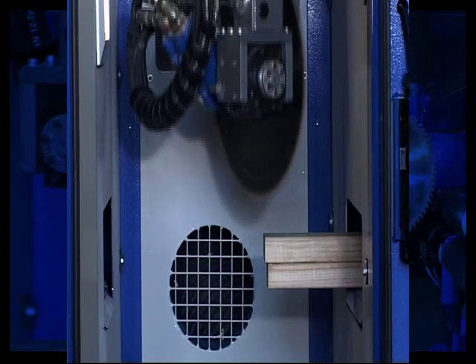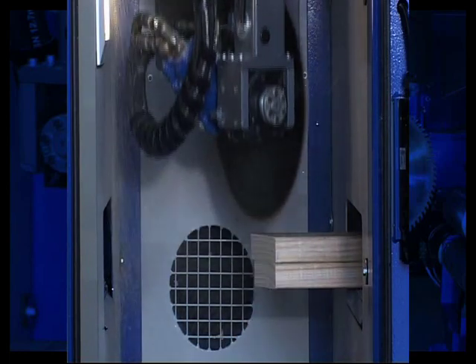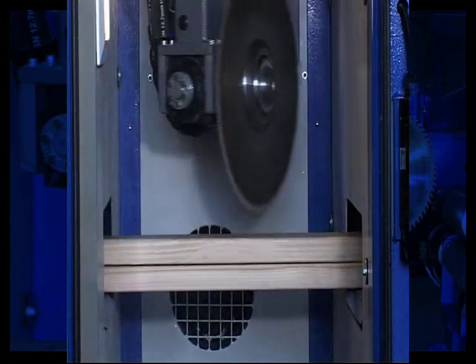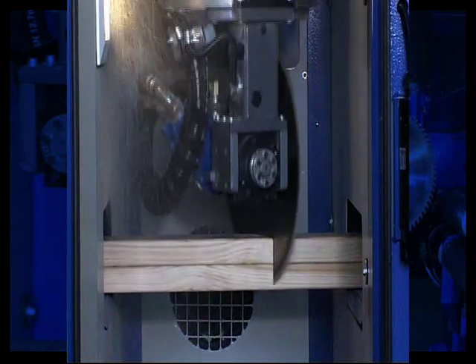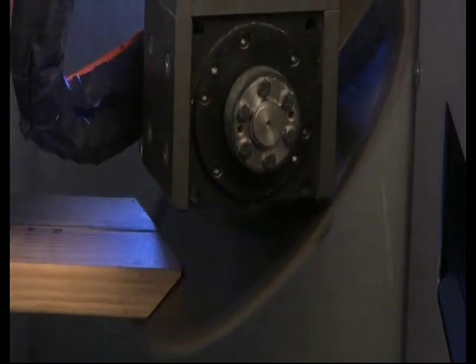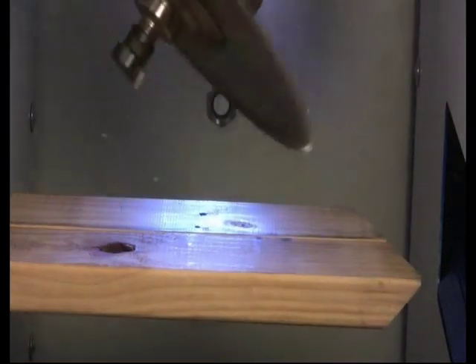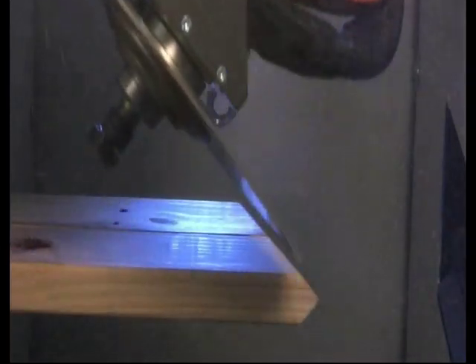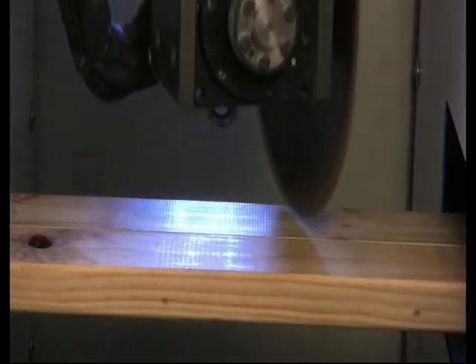To increase productivity, the Razor Saw offers the ability to stack cut. Timber can be fed in one on top of another in order to cut two members at the same time. To cut two members with either bevel or trench cuts, the timber can also be stacked side by side. The Version 5 Razor Saw is able to process timber up to 14 inches or 350mm wide, 4 inches thick or 100mm thick, and at lengths greater than 20 feet.